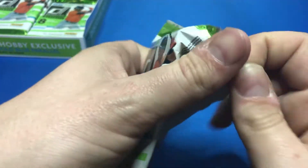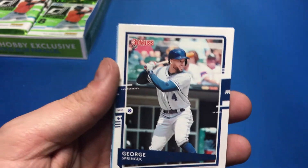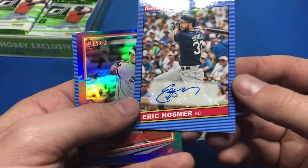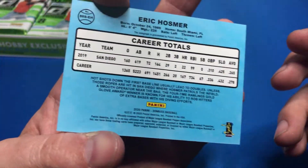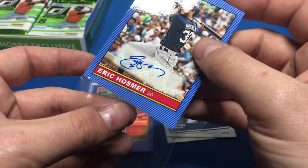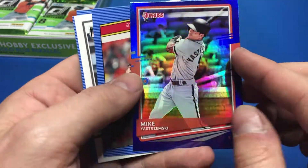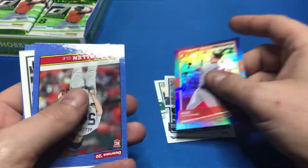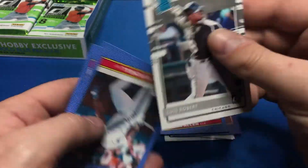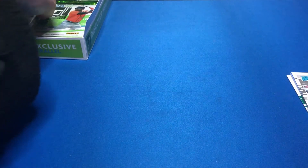Right off the bat, George Springer looks like a minor leaguer because he doesn't have the logo or anything. Matt Chapman, and we got a backwards card already. Eric Hosmer autograph — that's our first auto, no numbers, but we got our first auto. Hosmer had a pretty down year last year; we'll see if he bounces back. We also got a foil parallel — Mike Yastrzemski, no numbering. Then the old-school Donruss looking cards: Logan Allen, Luis Robert, Kevin Mitchell, and Rickey Henderson. First pack, one auto.